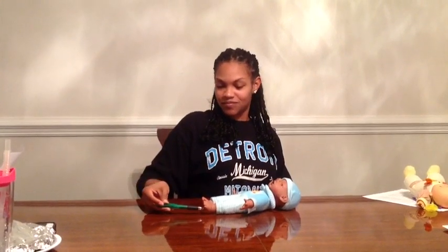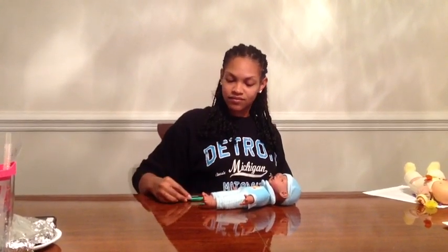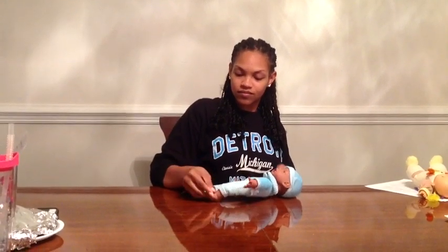The next primitive reflex is flexor withdrawal. The position is supine with the head in the midline. The stimulus is a pin prick to the sole of the foot. The response should be extension of the toes, dorsiflexion of the ankle, and flexion of the knees and hips. That is flexor withdrawal.